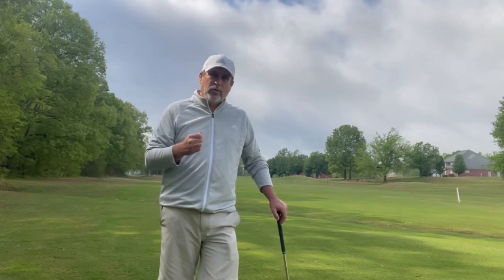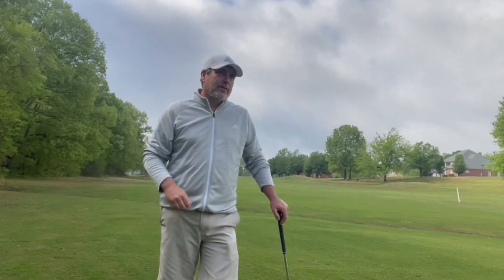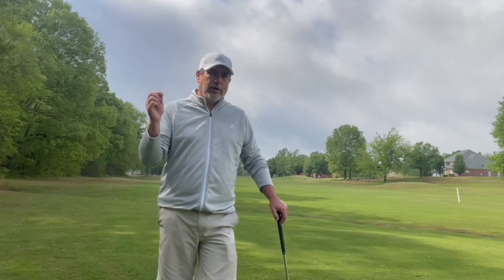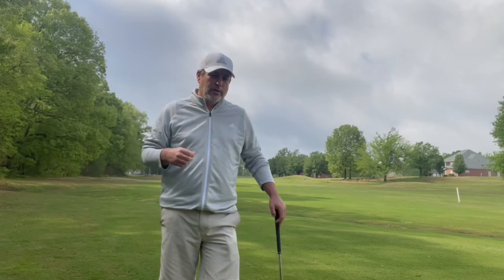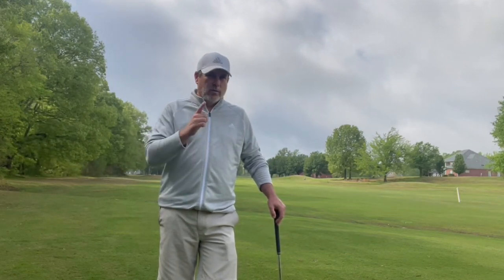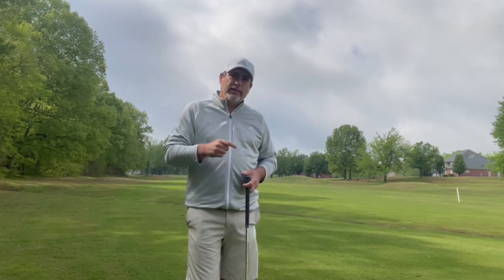I look forward to hearing what JH has to say about this from Atomic Golf, and we're going to start discussing some of these things. There are little spirals everywhere in your golf swing — your knees, your hips, your shoulders — it just goes on and on. We're going to be talking about that. If you have any questions, feel free to ask.